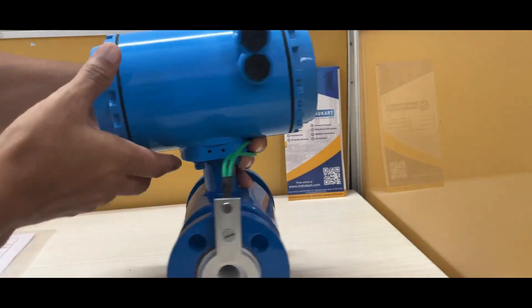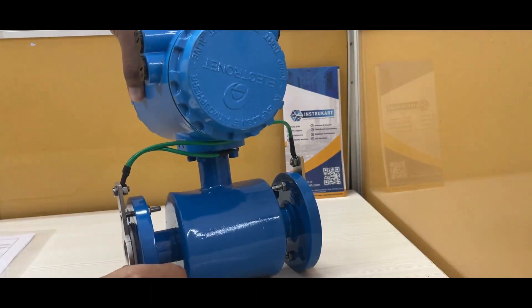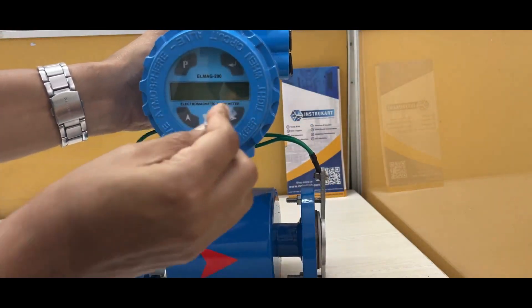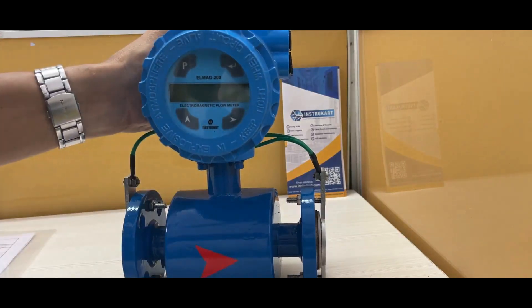At the back, you can see this flow meter looks something like this. It has a magnetic key to change the values, and it also comes with an instruction manual.